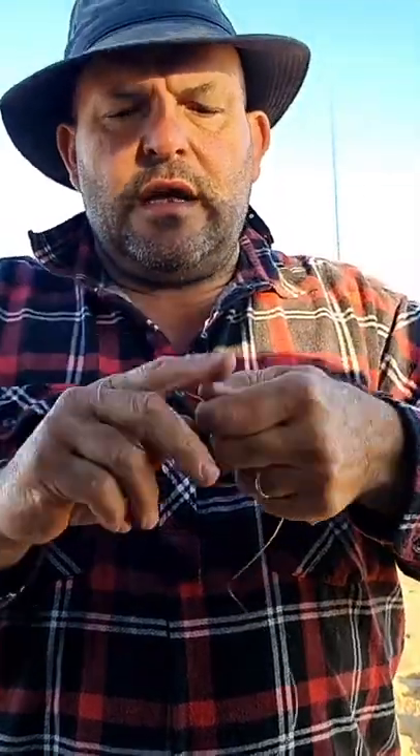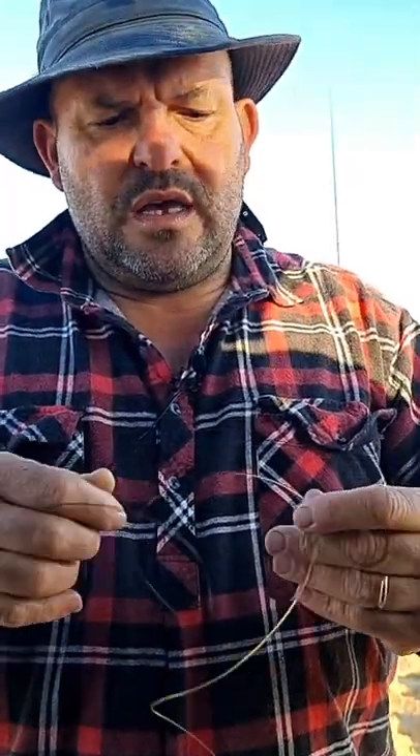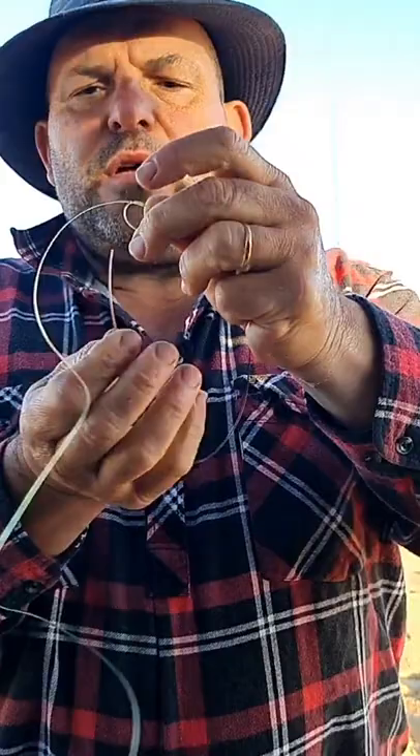Right, what you do is — this is the correct way to do it. Do a little granny knot in there, like that. And if someone can clip this, it'll be greatly appreciated. Then what you do is you've got to come in underneath, so you go over your line like that.